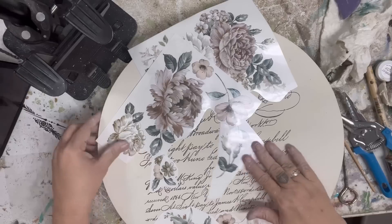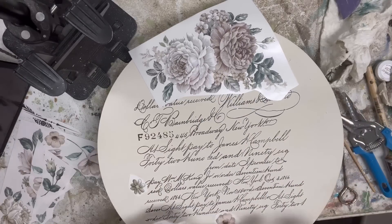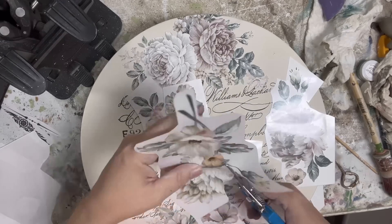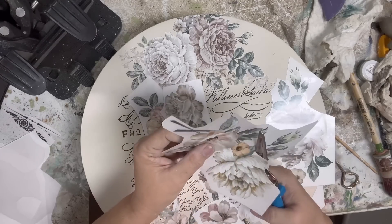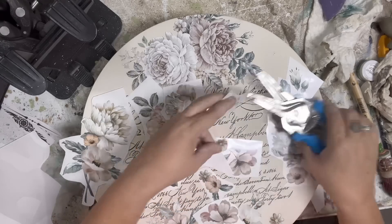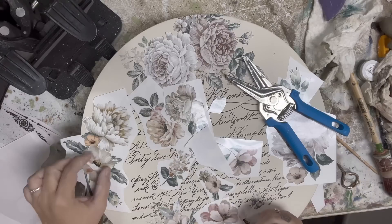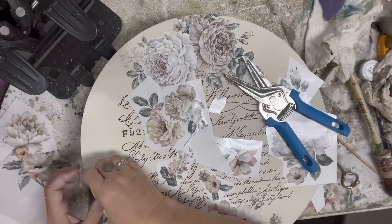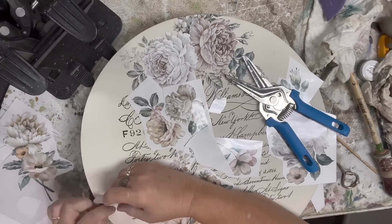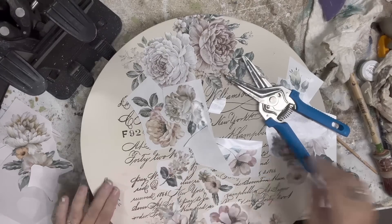I want it to feel balanced and visually pleasing, but I don't want it to look matchy-matchy. When you're using these transfers, it is okay to cut off elements and use them in a different way. This one had little florals and leaves coming from one end, and we flipped it over and are actually going to use them coming from the other direction. So you can always rethink how these work together. Just be creative and use what you have available to fill the necessary spaces.